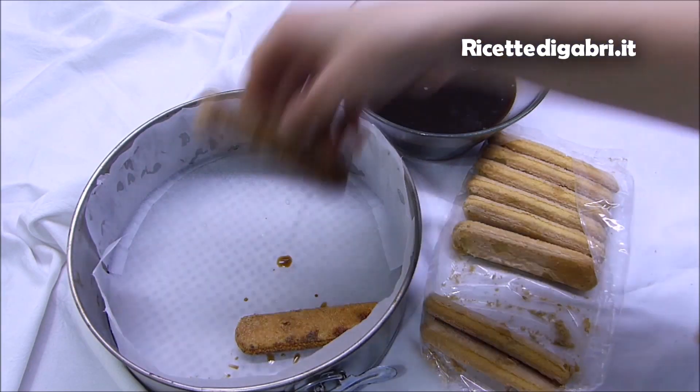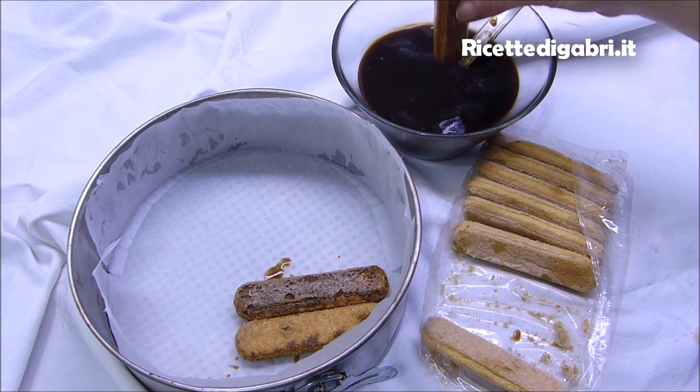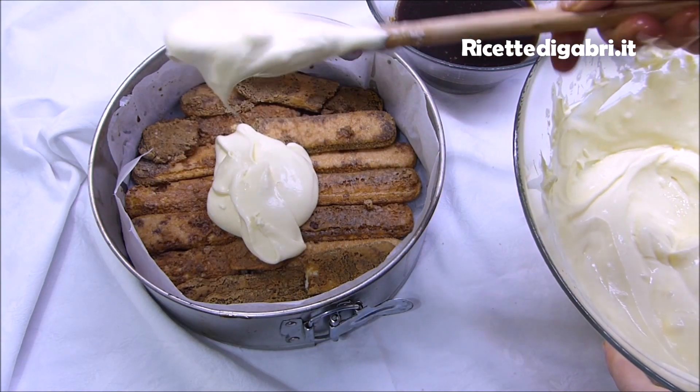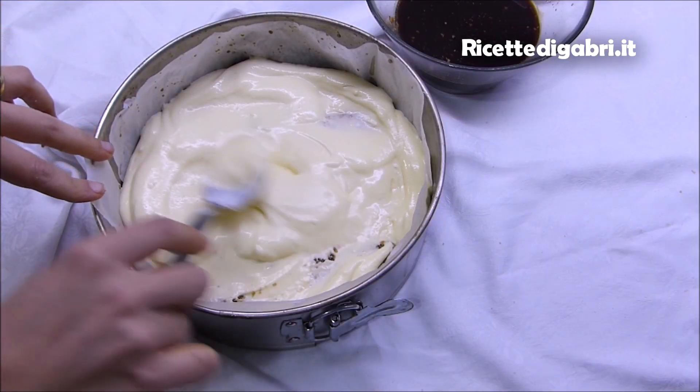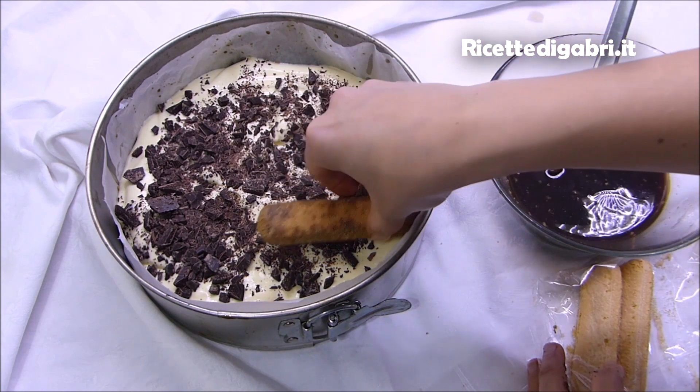Prendiamo i savoiardi, li bagniamo nel caffè e distribuiamo tutto quanto all'interno di una teglia foderata con la carta forno. Facciamo uno strato di savoiardi, uno strato di crema e dei pezzettoni di cioccolata fondente tagliati al coltello.